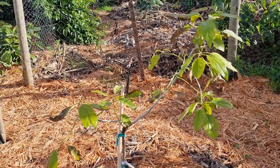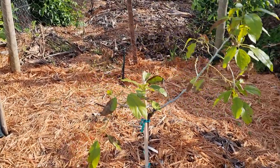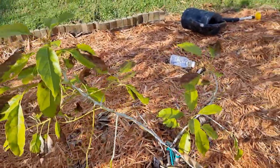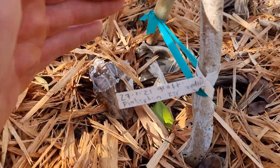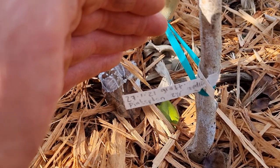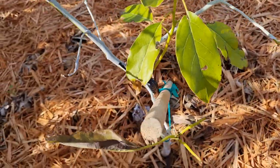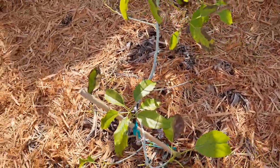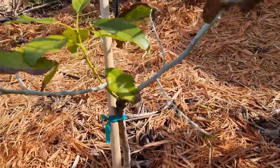What I have here is a self-grafted Pinkerton avocado tree. I grafted this tree a year and a half ago on the 27th of January 2021. It's a Pinkerton that I grafted on a two-year-old seedling. There's a video on my channel of this tree. I did two single bud patch grafts on it.